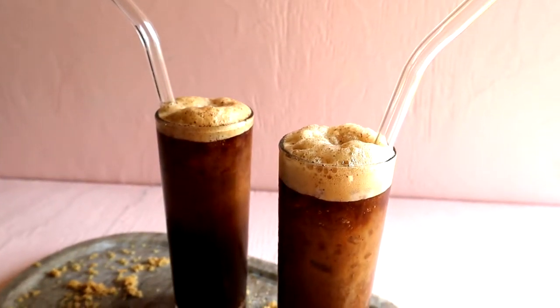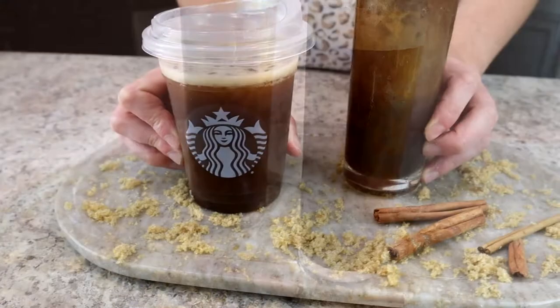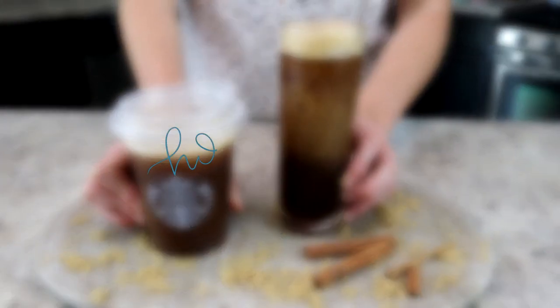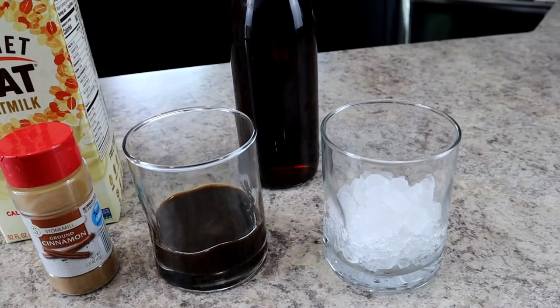Today I'm showing you how to recreate the infamous, delicious iced brown sugar oat milk shaken espresso from Starbucks. This drink has been all the rage lately, and I hope you're going to enjoy this copycat recipe.